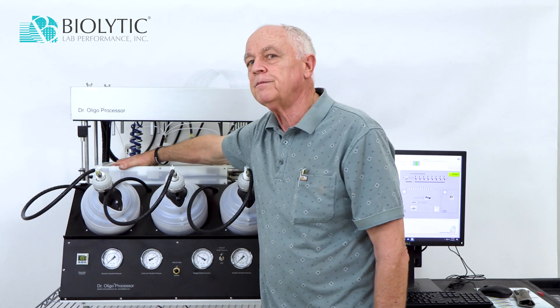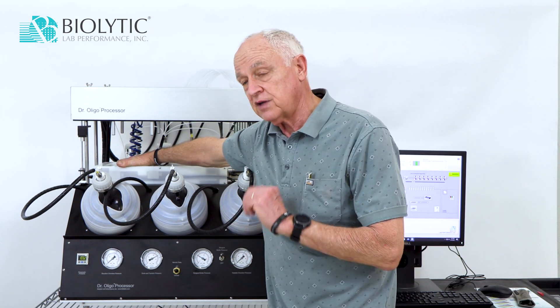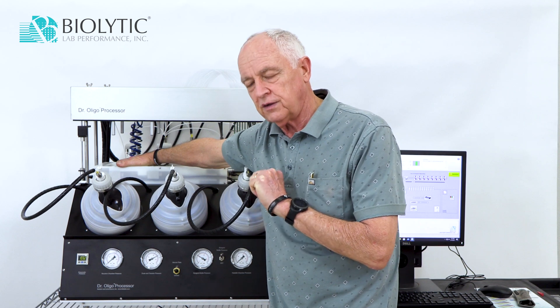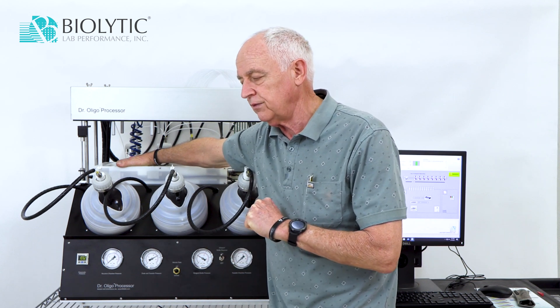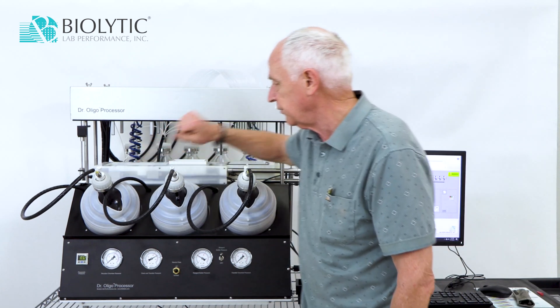Also, when this plate is over here, that's the station where we can pressurize the top of the plate and move reagents slowly through the columns, or move it out — empty the columns when we're finished — by moving it slowly through the columns. So that moves over there.